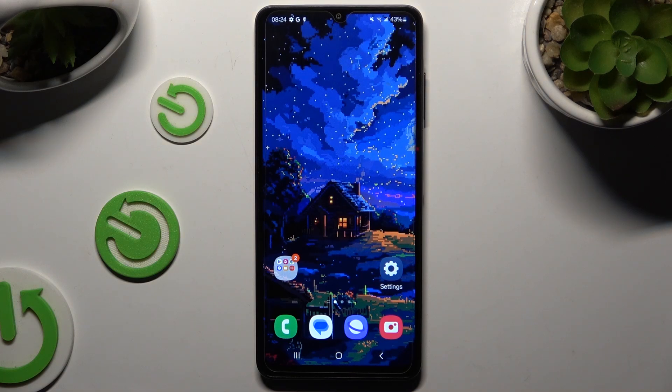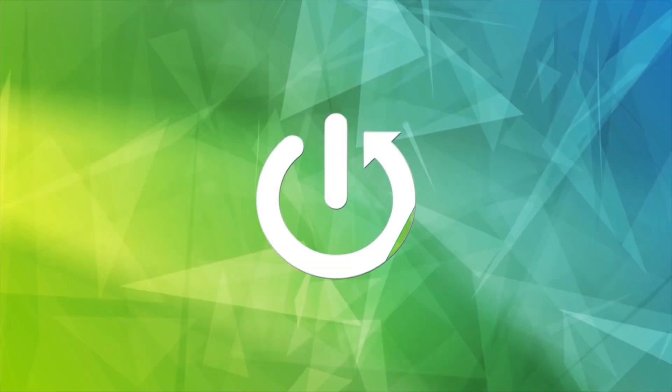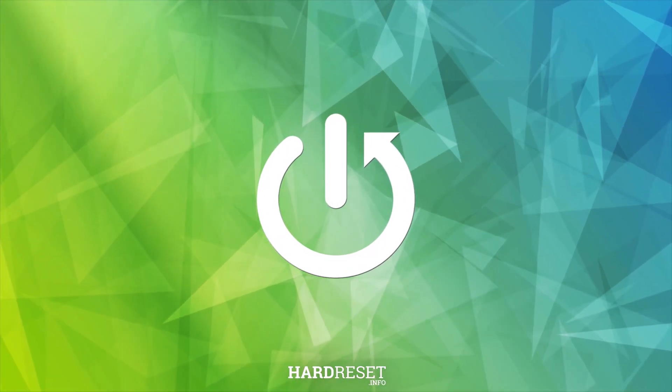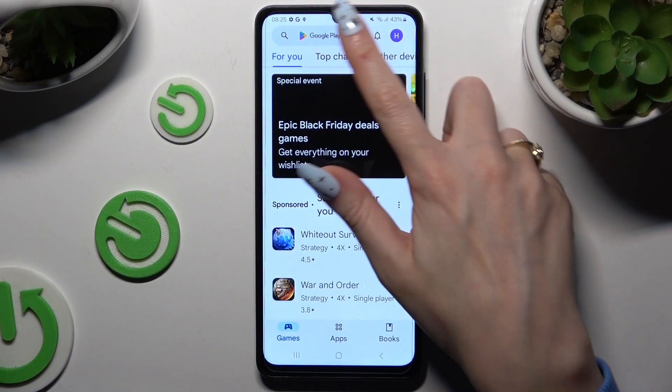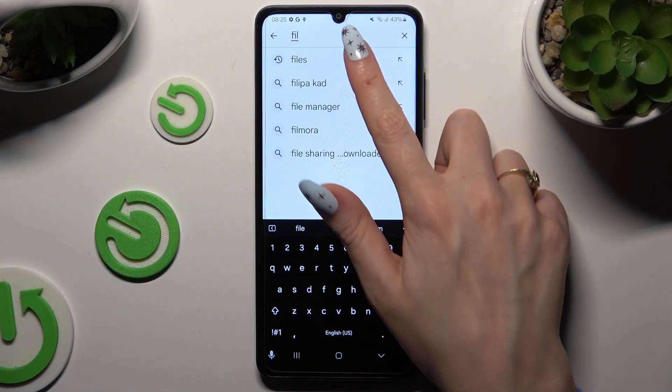In front of me is Samsung Galaxy A06 and today I would like to show you how you can clean storage. Begin by opening Play Store and downloading the free app called Files by Google.